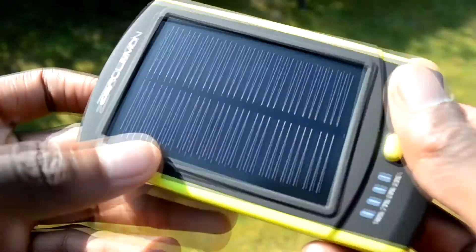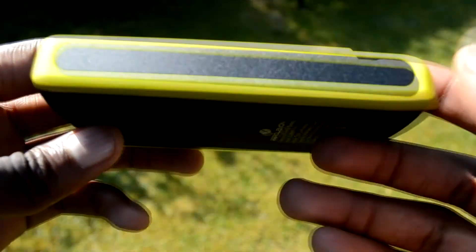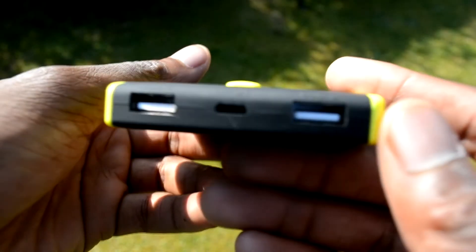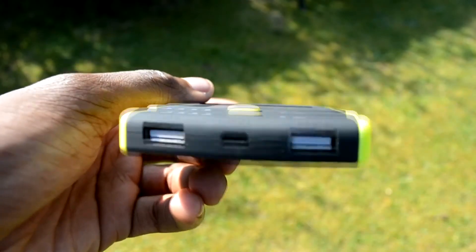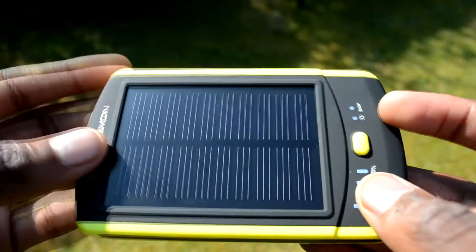Starting off with the design of the actual battery pack — a lot of people don't really like the design because it's too heavy and too chunky. But I don't really see too much of a problem because it's not really there to look nice and pretty like your smartphone; it's there to serve a purpose for charging your devices. I think the design kind of replicates the BlackBerry Torch with the curved top and bottom, and the solar panel is representative of the LCD panel.